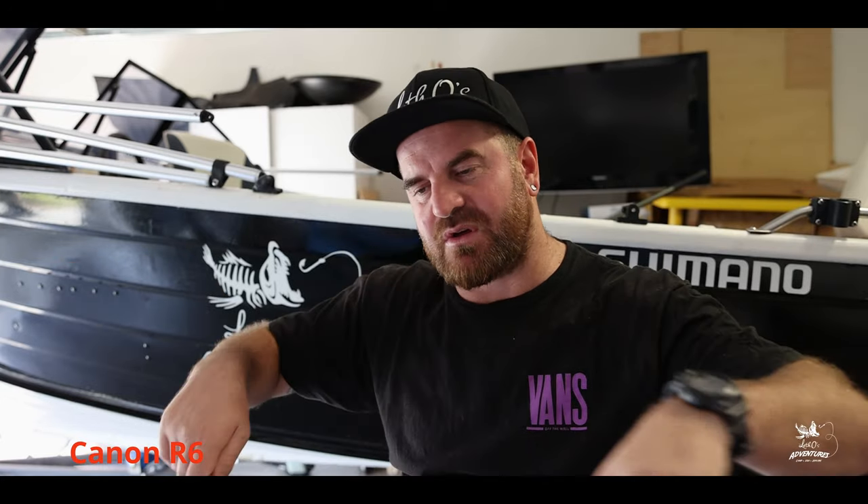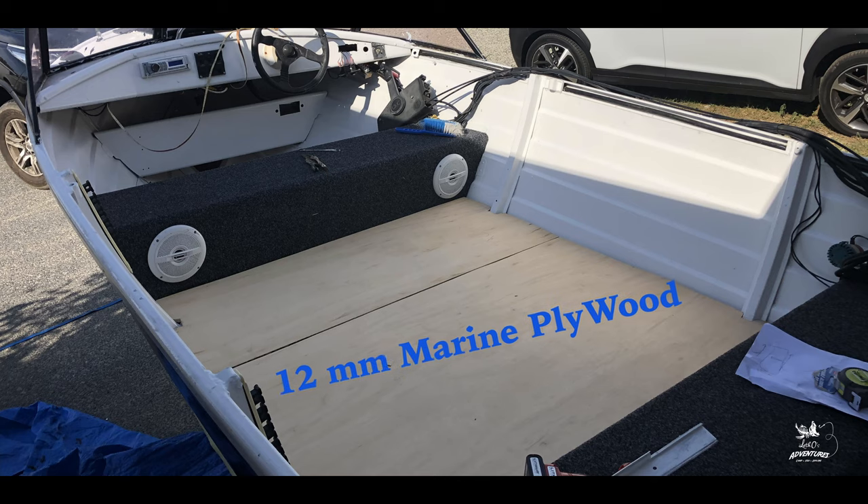I used cardboard for the sides to make a stencil of the shape for cutting the wood. I drew the shape on the side of the boat, cut it out with a knife, put it on top of the wood, measured the width and length and worked it out. I put the pieces of cardboard on the sides of the wood, marked it and cut it out with the jigsaw. I used 12mm marine plywood for this — you don't need anything thicker because it would just be heavier, and 12mm was enough especially with the ribs.